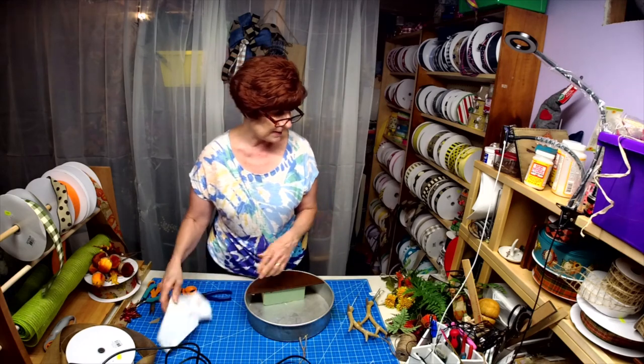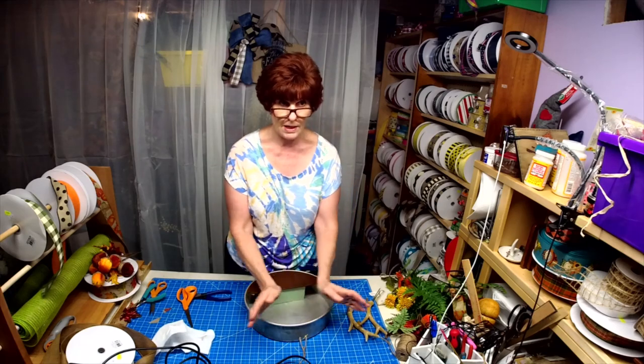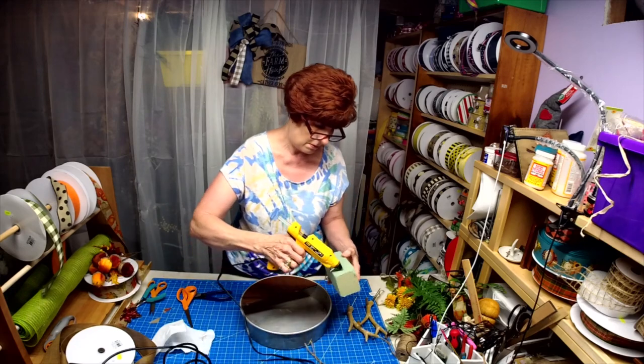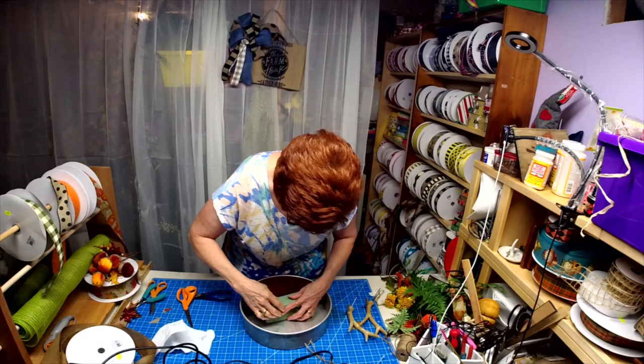What they have now is succulents trailing down over the side, but I kind of want to do mine going up, so mine's going to be a little different. I'm just going to put a little glue on here so it will adhere to those blocks of wood inside.